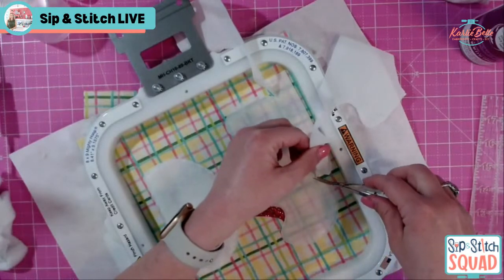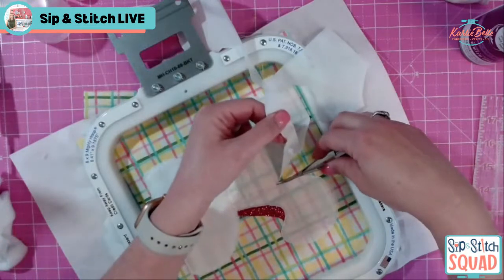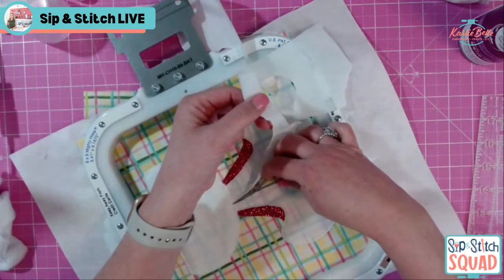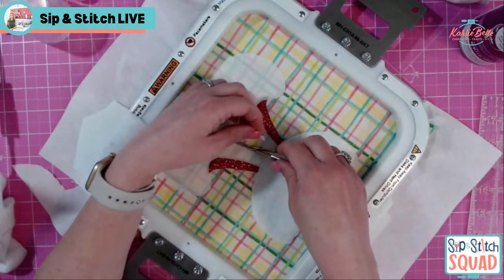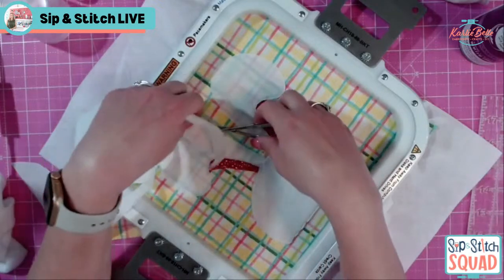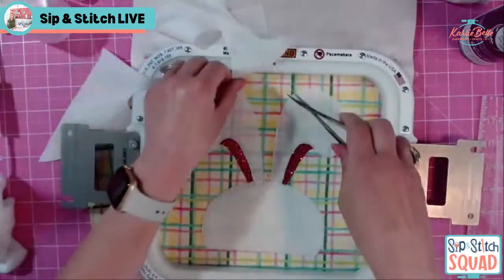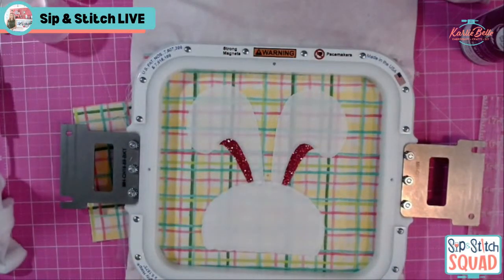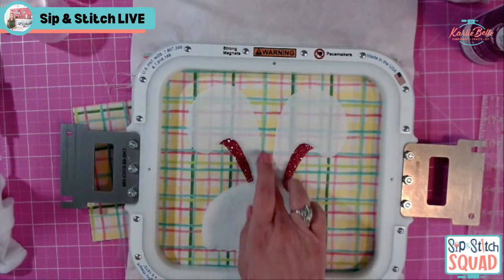Be careful with these magnetic hoops — the magnet is super strong. Don't put your phone or computer near it, and don't use one if you have a pacemaker. My scissors keep getting stuck to it! I've had horrible computer luck for the past six months. I just got a brand new computer, so if I kill it with this magnet, that's it — I give up. The next step is the eyes and nose, or it might be something else; we'll see what it does.